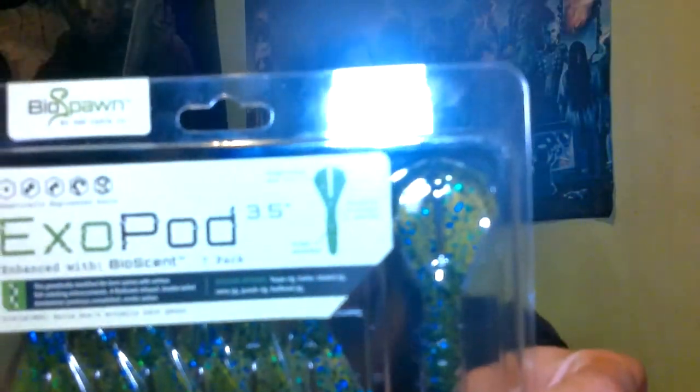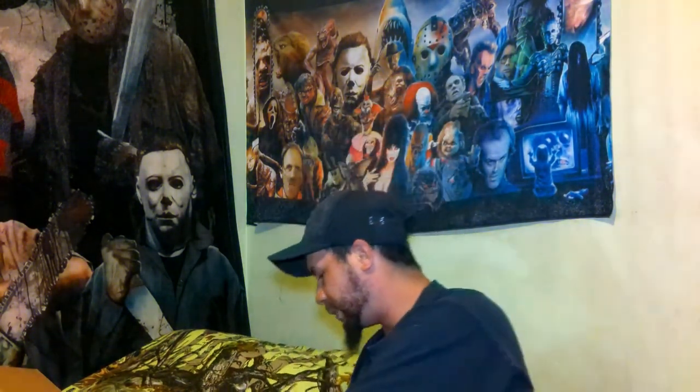Next up we got some Exo Pods 3.5. Now these are going to work really good for trailers — Texas rig it, Ned head. This is in the Okeechobee Crawl color. Now I can notice right off the bat, compared to the Vile Bug, the claws are a lot wider. This is going to be a really nice little trailer — the back of a chatterbait, spinnerbait, whatever. Really nice. Really cool. Exo Pods.